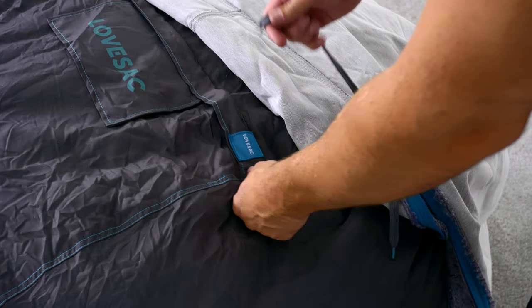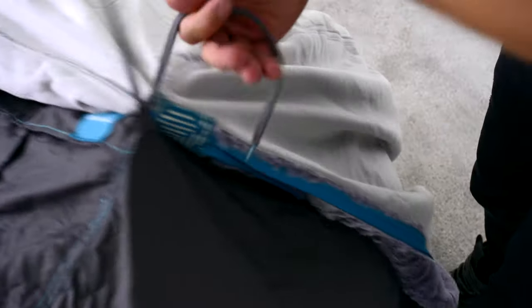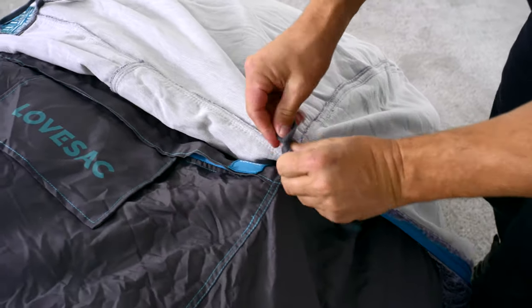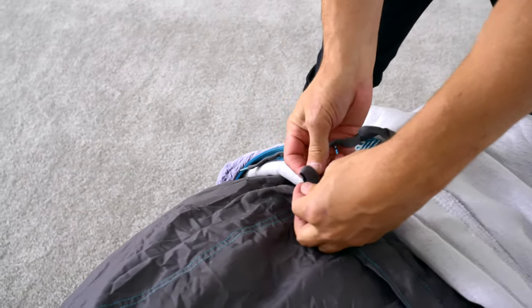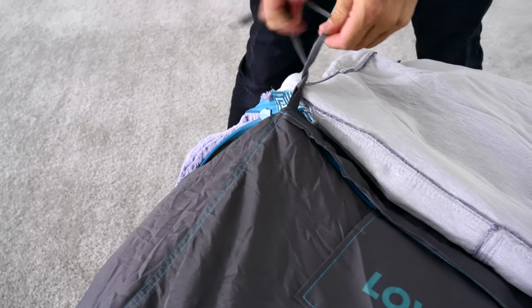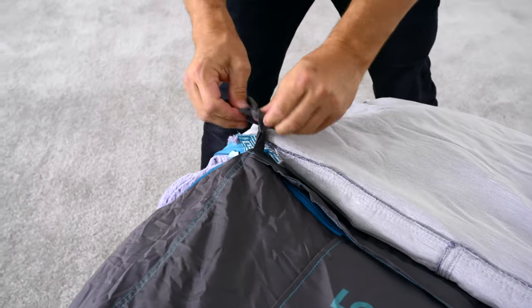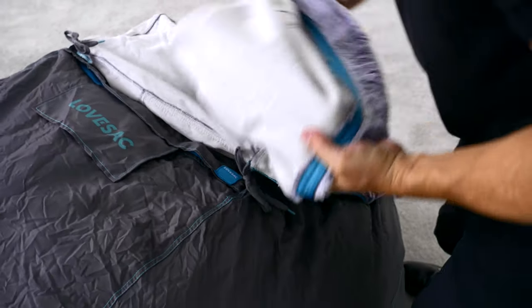At the place where the zippers come together, there are shoelace-like ties ready to attach to the naked sack. On your sack, there are two webbing loops right at the ends of the zipper on the sack itself. Feed the laces on the sack cover through the loop — it doesn't matter which side goes to which loop, one set of laces to each loop. Tie the laces just like you'd tie your shoe, and then toss the balance of the Love Sack cover over the sack.